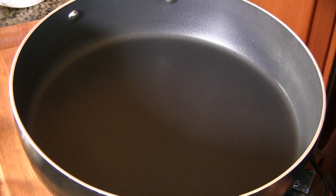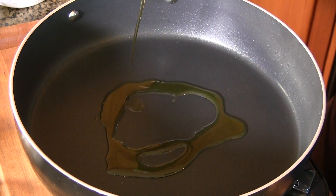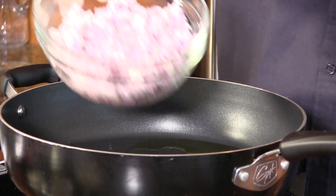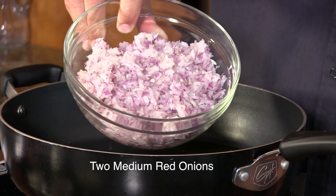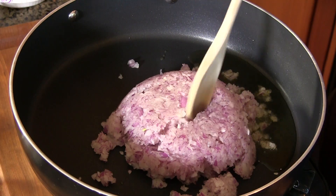Pastitsio is a layered baked pasta dish with meat sauce and a lot of cheese. We're going to start off by making the meat sauce. I have my pan preheated to a medium-high heat. Add a little bit of olive oil here. I have two medium onions that I have finely minced — get these into the pan. I'm just going to start sauteing these until they soften up.